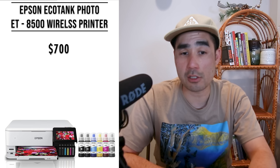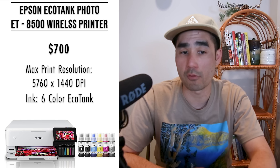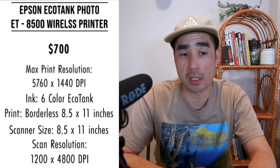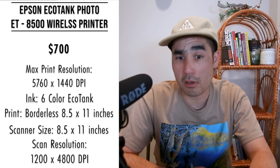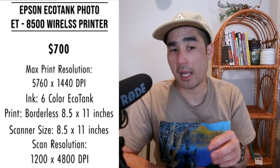Next is the Epson EcoTank Photo ET-8500 wireless color all-in-one supertank printer, usually around $700. It can print, scan, and copy with automatic two-sided printing. Max print resolution is 5760 by 1440 dpi, six color inks, borderless photos up to 8.5 by 11 in 15 seconds, 8.5 by 11.7 flatbed scanner, scan resolution 1200 by 4800 dpi, 4.3-inch color touchscreen, SD/USB memory card slots, and Wi-Fi. Reviews say it prints high-quality photos on thick 300 gsm paper so it handles cardstock, it's cost-effective, and easy enough to use. I'd be tempted by this if I only needed prints up to 8.5 by 11 or greeting cards and wanted to take advantage of the EcoTank.